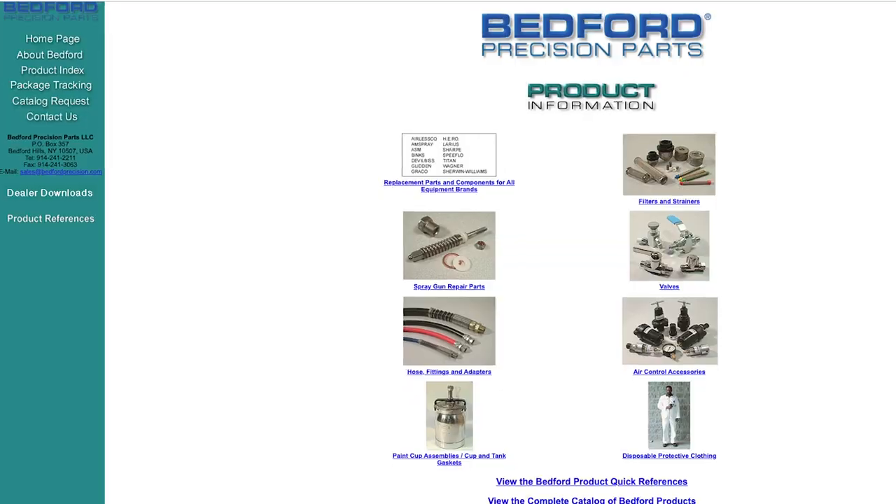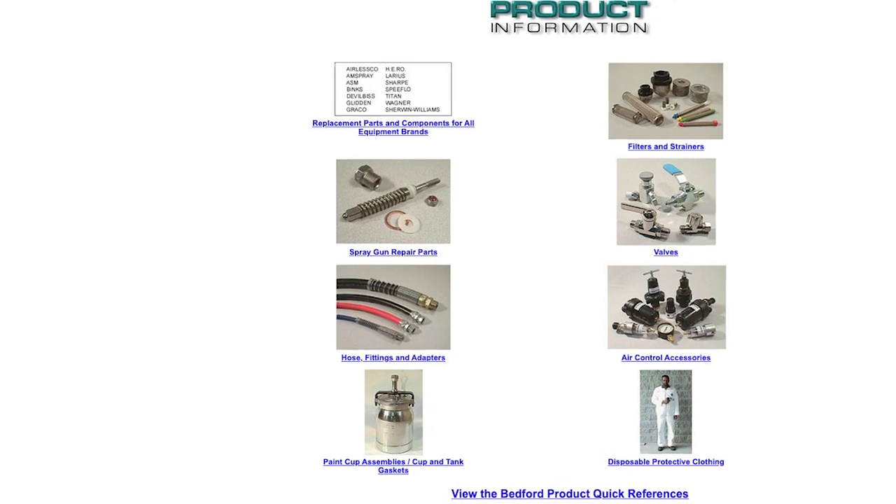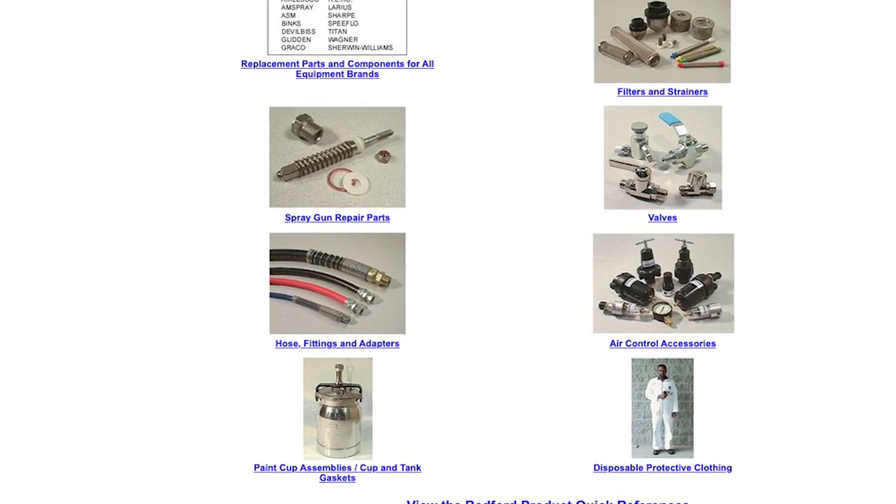I'm going to talk about some of the parts that they manufacture — they're going to save you quite a bit of money. The tolerances that they manufacture their parts to, all manufactured in the USA, are to the tolerances of OEM manufacturing specifications. So you can't go wrong. I'm going to show you some of these kits that I use and why I use them.